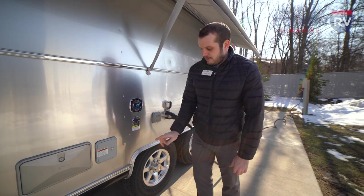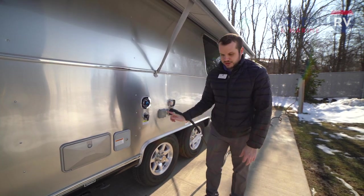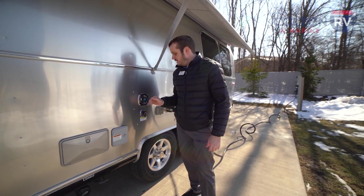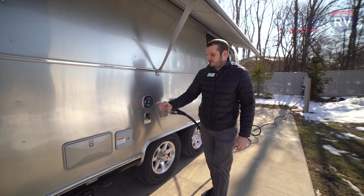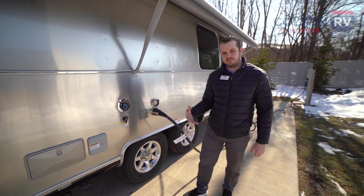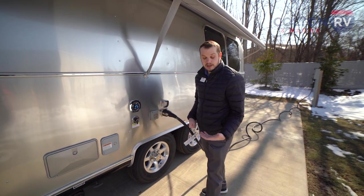We also have a black tank flush — simply hook a hose in there to spray inside your black tank and help clean it out. For continuous drinking water, hook up at your city water connection — simple as just hooking a water hose in here. Airstream has the PSI regulator built in, so you don't have to worry about buying a separate one. At campsites, the water pressure they pump out can be pretty immense, so that regulator helps prevent you from bursting any water lines — a huge plus.